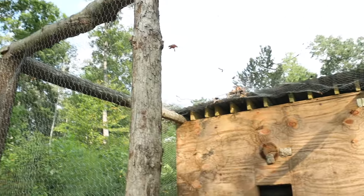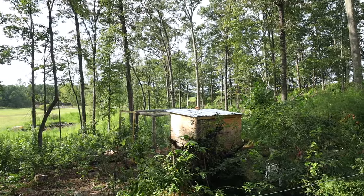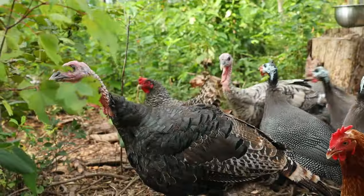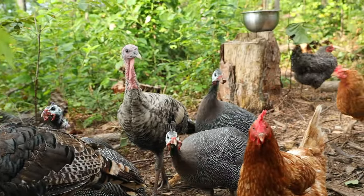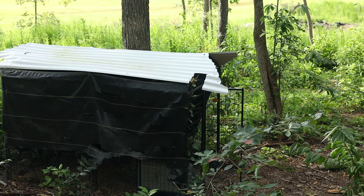Behind me here is my brand new chicken coop that I built with my friend Matt, and it's actually built from a lot of the wood I chopped down creating the silvopasture in this little lot behind me. I think I only spent about $350 on this coop that can fit over 30 birds. Now I have black copper Marans, guinea fowl, and turkeys in addition to my other laying flock that lives in the dog kennel chicken coop, which is still working amazingly.